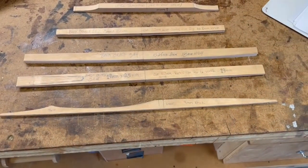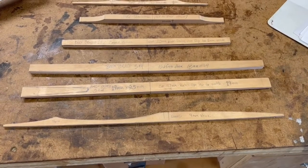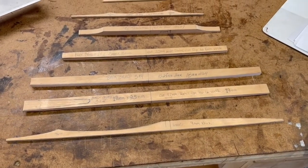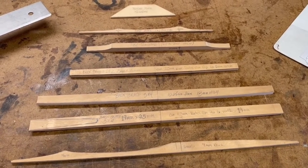To help me make them consistent, I made some templates, and I'll use those to trace out on the wood, rough cut them, and then bring those to final dimensions, mostly after they've been glued to the top.